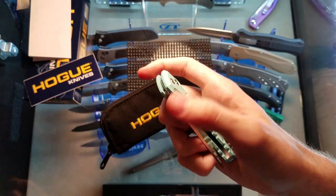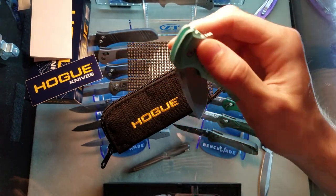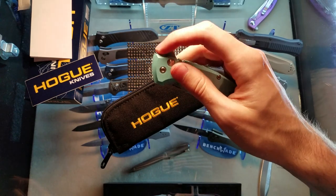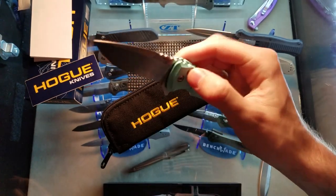I am impressed with this little button lock. The detent stops itself right before it goes back into the handle and you just click it in. That's fine - not every knife has to fall all the way.